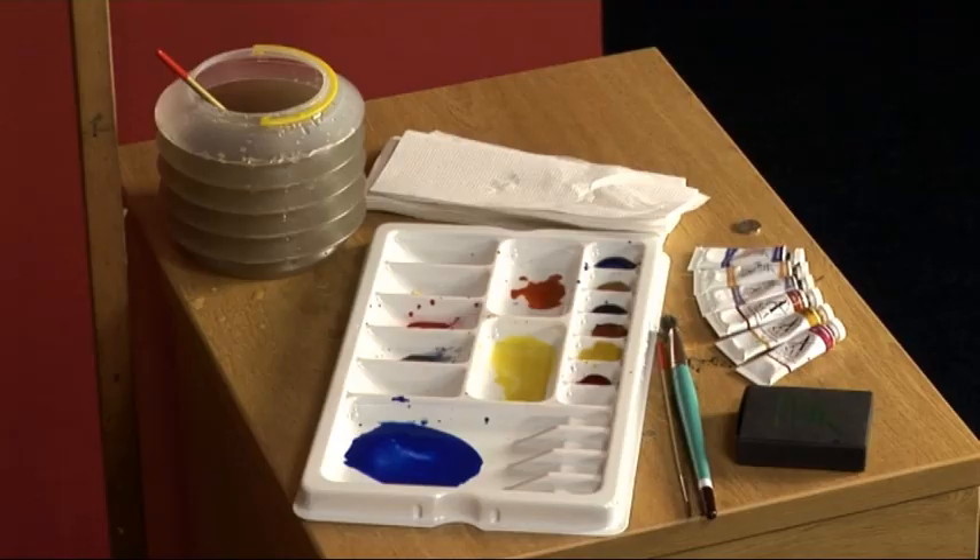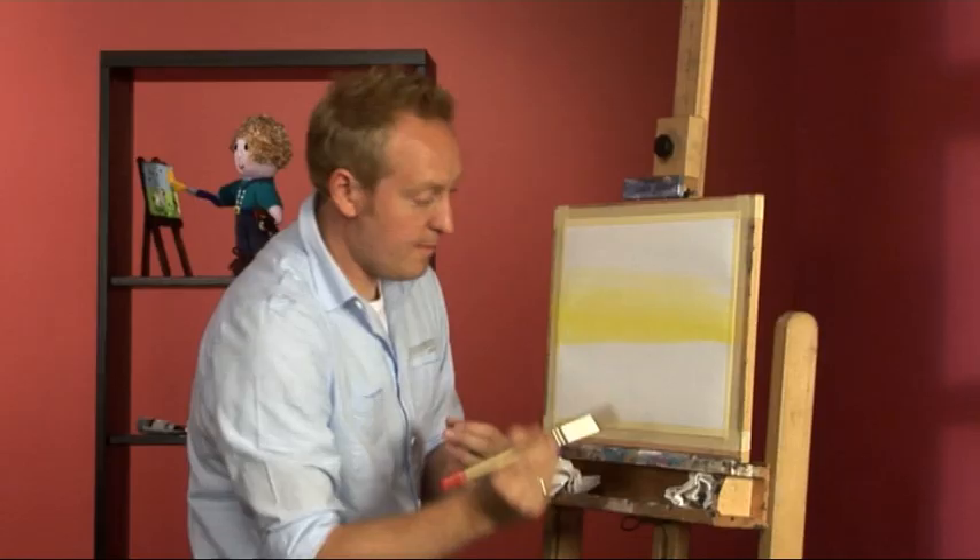The first colour is a nice bright yellow — you can see how rich that is straight away. Take it up until it fades and then bring more colour down into the sea so it reflects those warm sunset colours. A nice rich bright yellow.